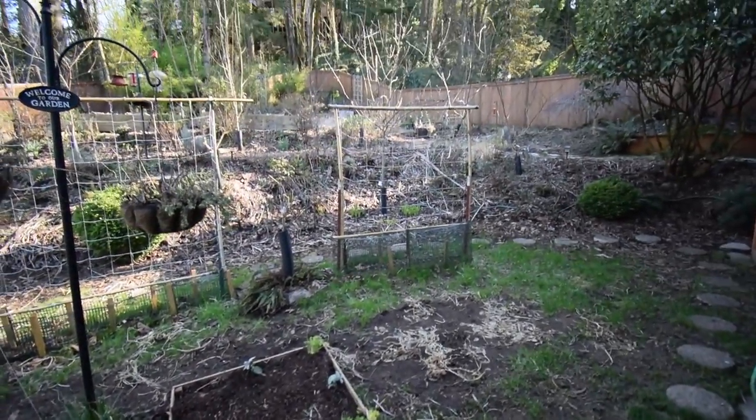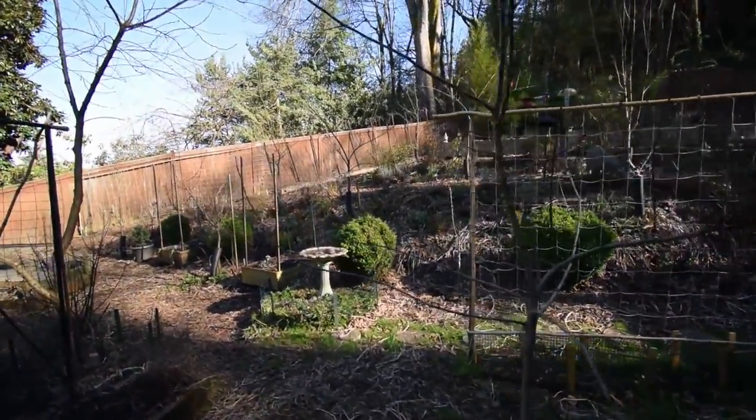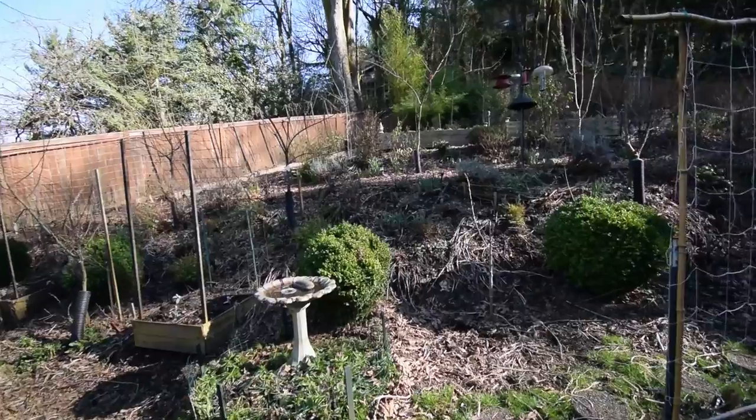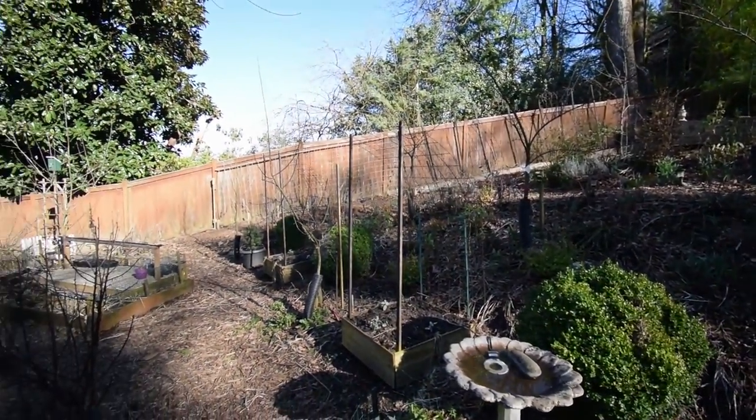That's kind of the update for the yard. All of our spring bulbs are starting to push up their heads, so hopefully in the next week or so we're going to be able to have some nice things to look at from our deck when we sit out here in the evenings.